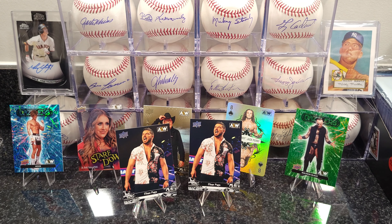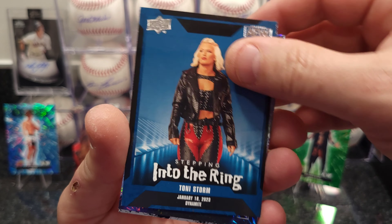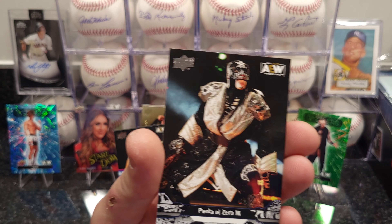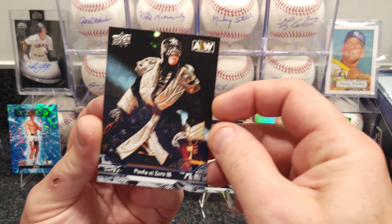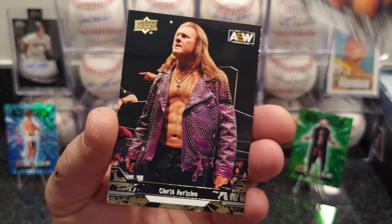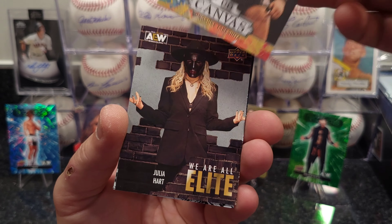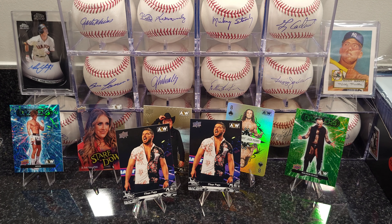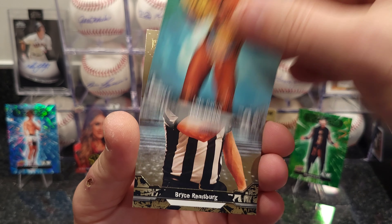All right, three more packs and I'll stop babbling. Into the Ring, pyro — actually a pretty cool looking card. Canvas card. Last pack. Well, two Ethan Page cards out of two boxes is okay for me. Too bad I didn't get any patch or auto from Ethan Page.